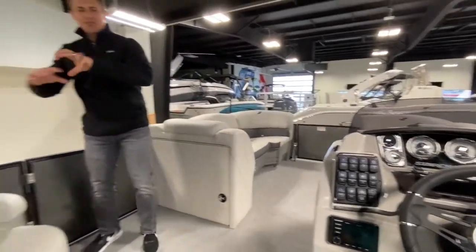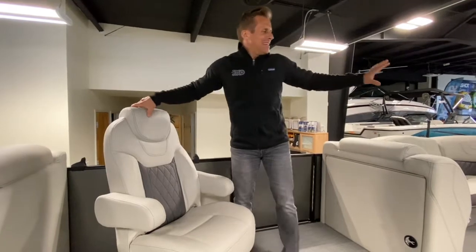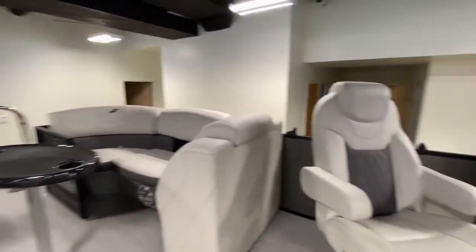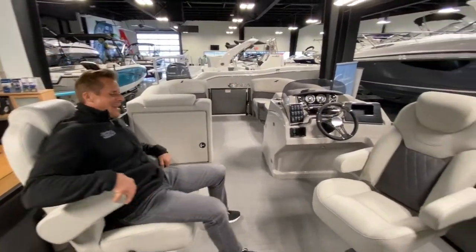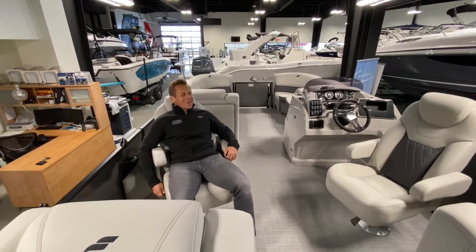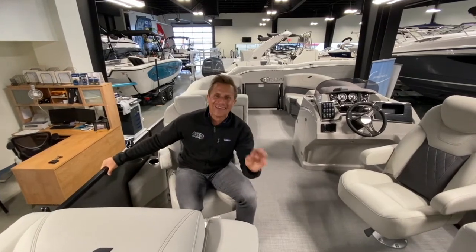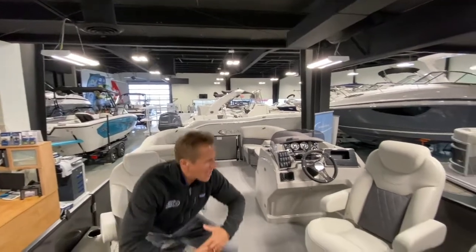These two captain's chairs — this is what makes the layout unique. We've coined the phrase 'coming and going': two loungers up front port and starboard, two loungers mirrored in the back port and starboard, and then these two luxurious marine-style lazy boy chairs that swivel 360 degrees with comfort, padding, and adjustability. They're incredible. I can just feel the sun on my face and the wind in my hair — these seats can take you there.